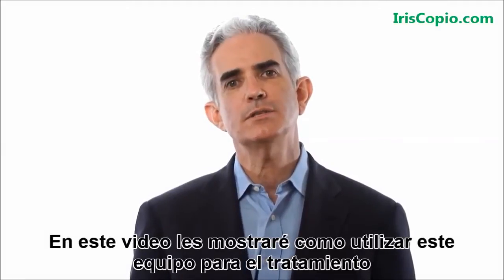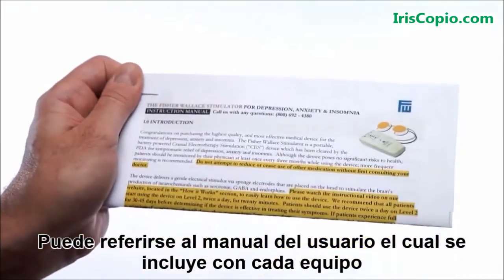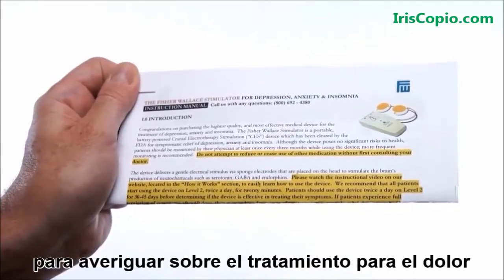In this video, I'll show you how to use the device to treat depression, insomnia, and anxiety. You can refer to the instruction manual included with every device regarding the treatment of pain.